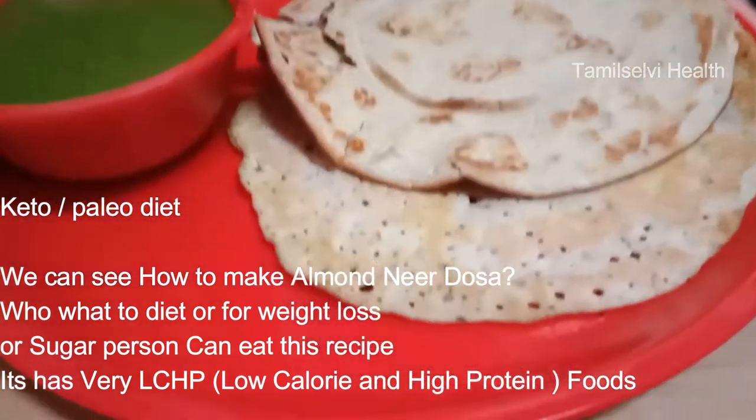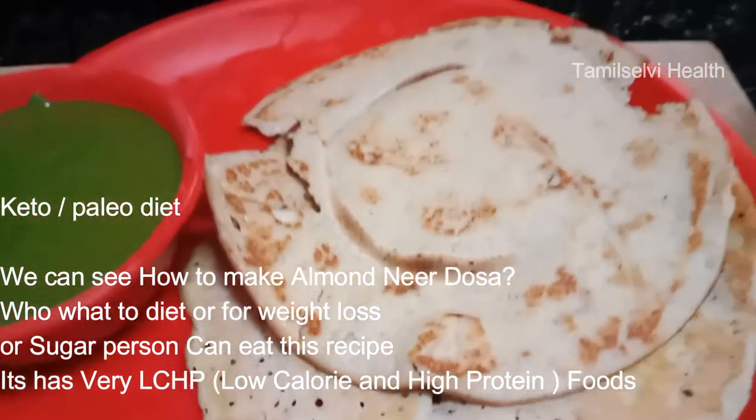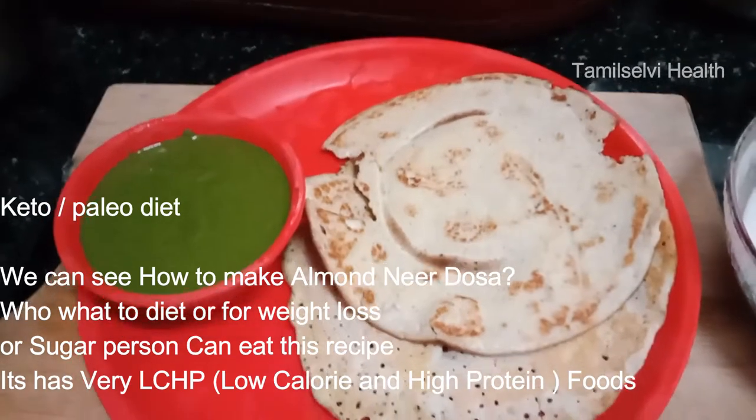I'm going to talk about low-calorie food, plus high-fiber food. I'm going to talk about almond.